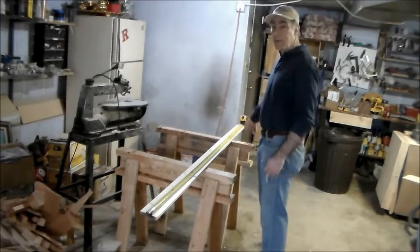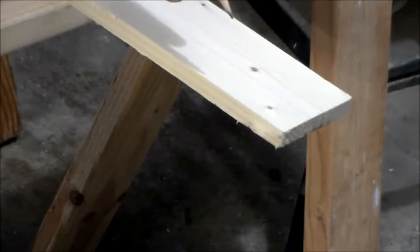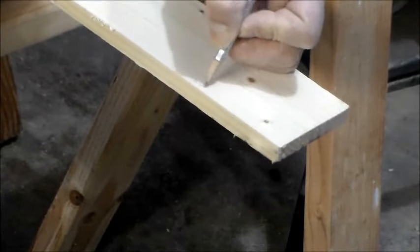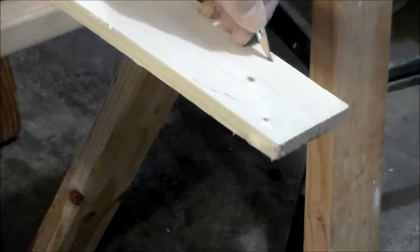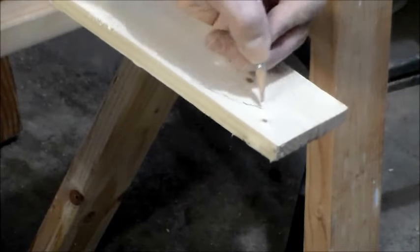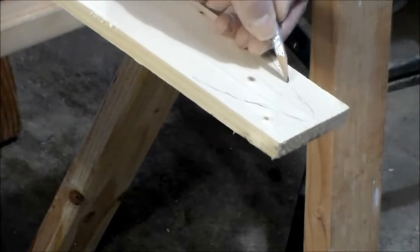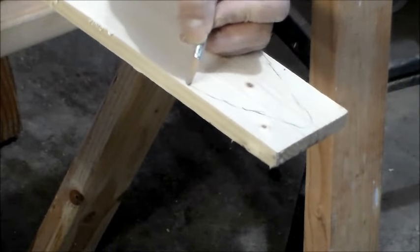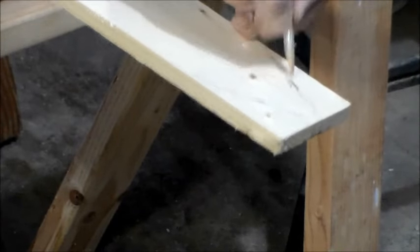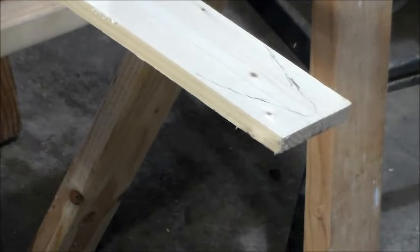My next step is to shape the front. I'm going to do this freehand and try my best to make it look like a ski edge, gradually coming in from the sides to create that effect — kind of coming into a V-shape. And so now I'll cut that off on the bandsaw.